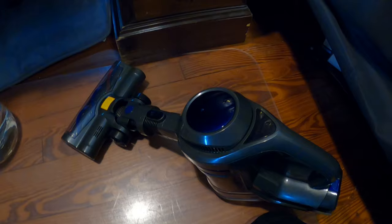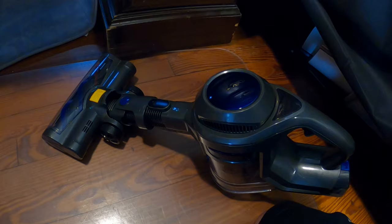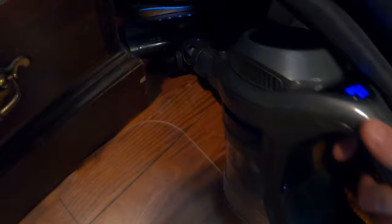One thing I really like about this vacuum is that you can connect this piece directly to the main piece just like this. What's nice about that is if you need to get under furniture and want to get down on your hands and knees, this works really well. Now we can actually see what we're doing and clean far under this table.